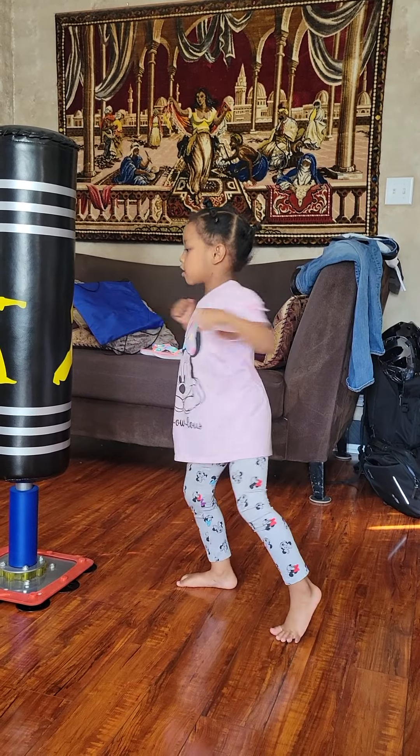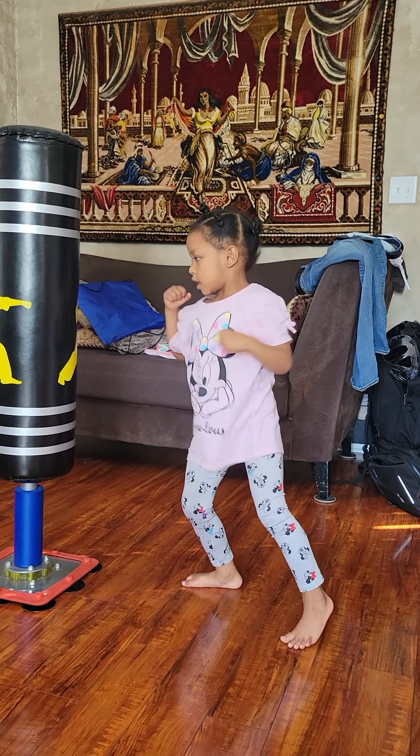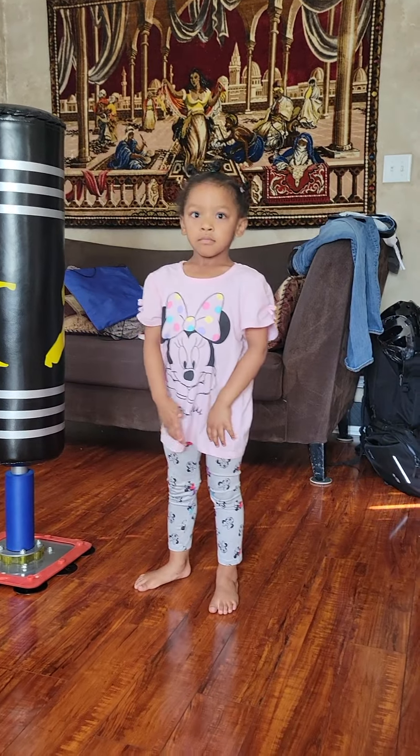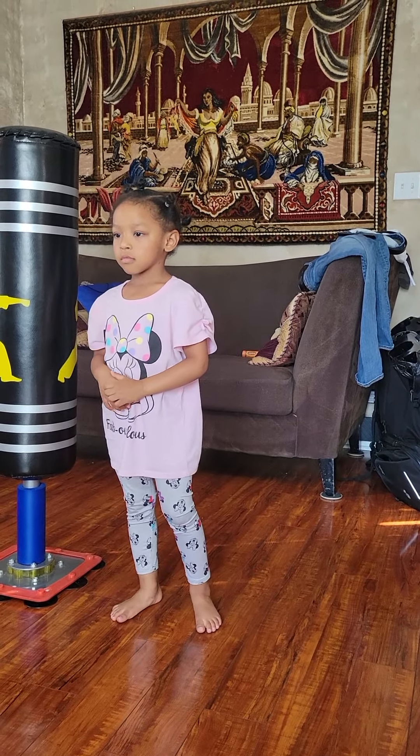All right. Punch. Solid punch. Take your time. Lean forward. There you go. Right there. There you go. Good job. But you still got to turn the wrist over.